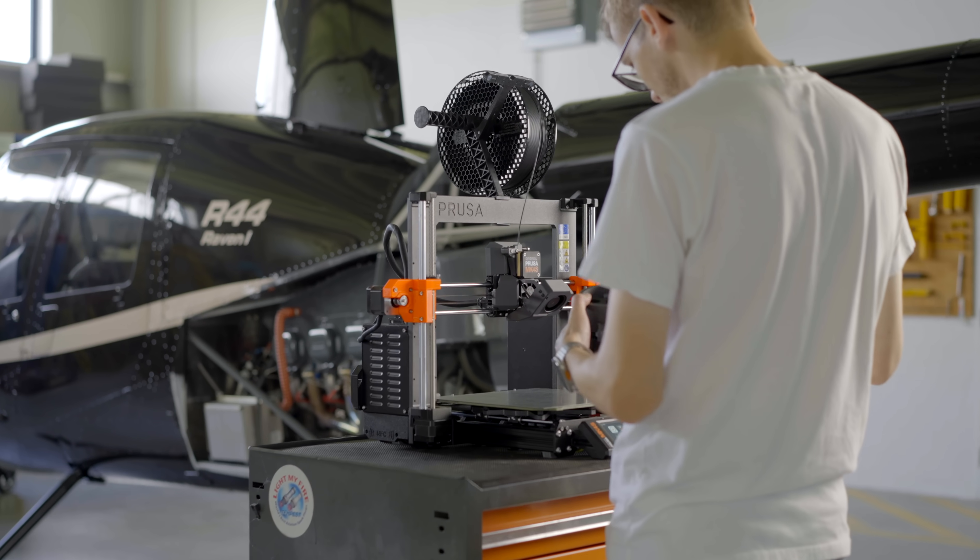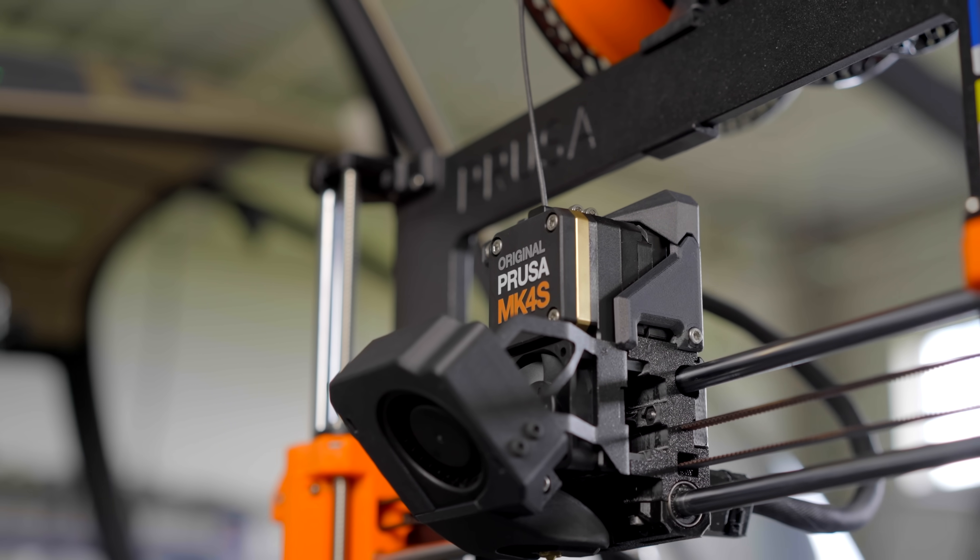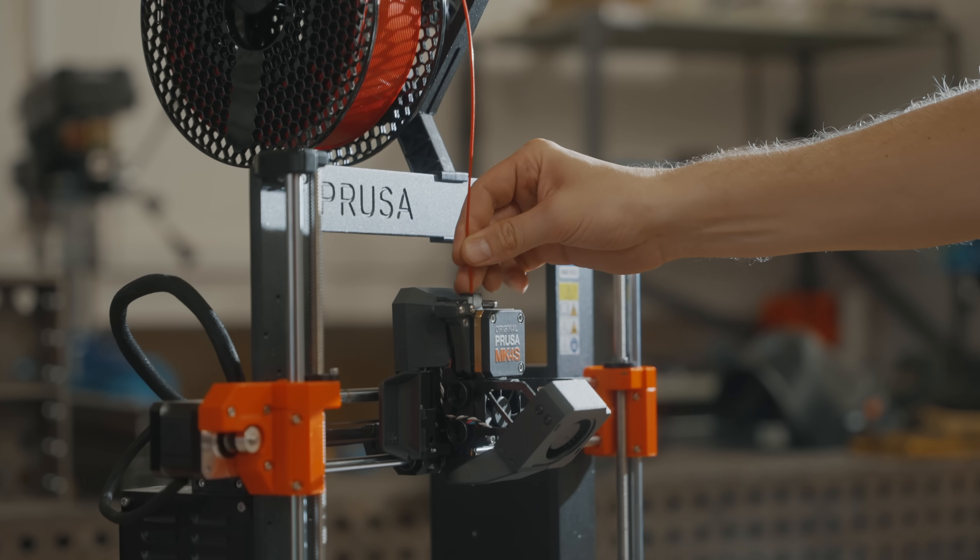So with all that said and shown, we believe the Mark IV S is truly the next step in high-quality 3D printing. But there are more things worth mentioning.